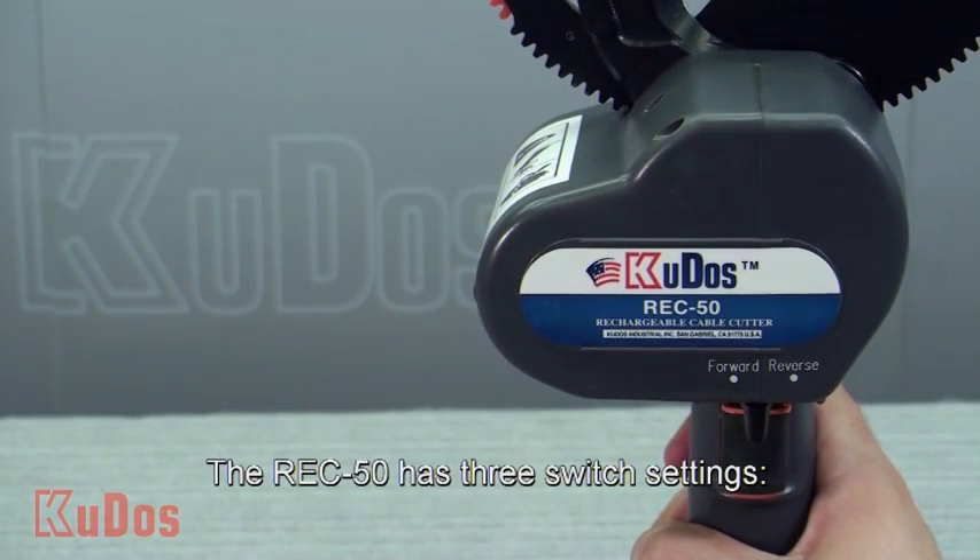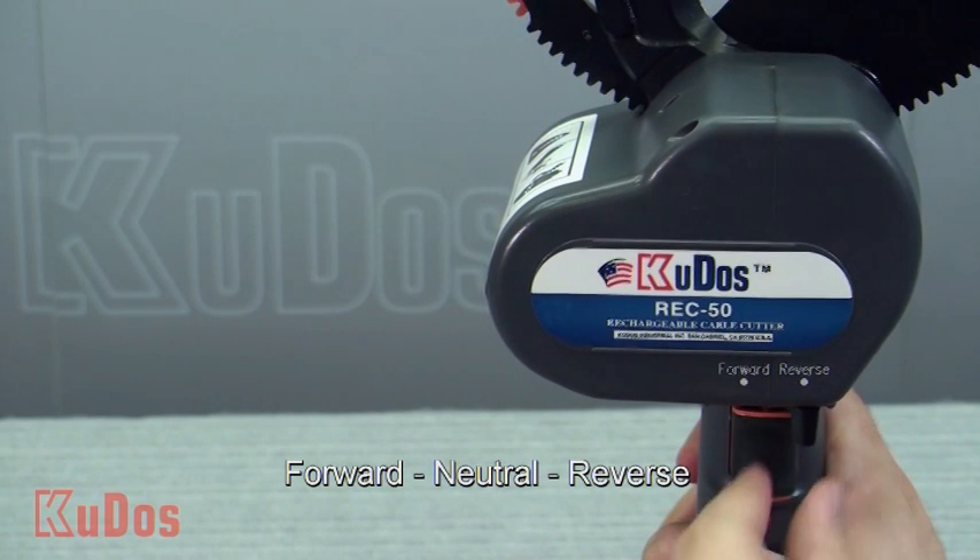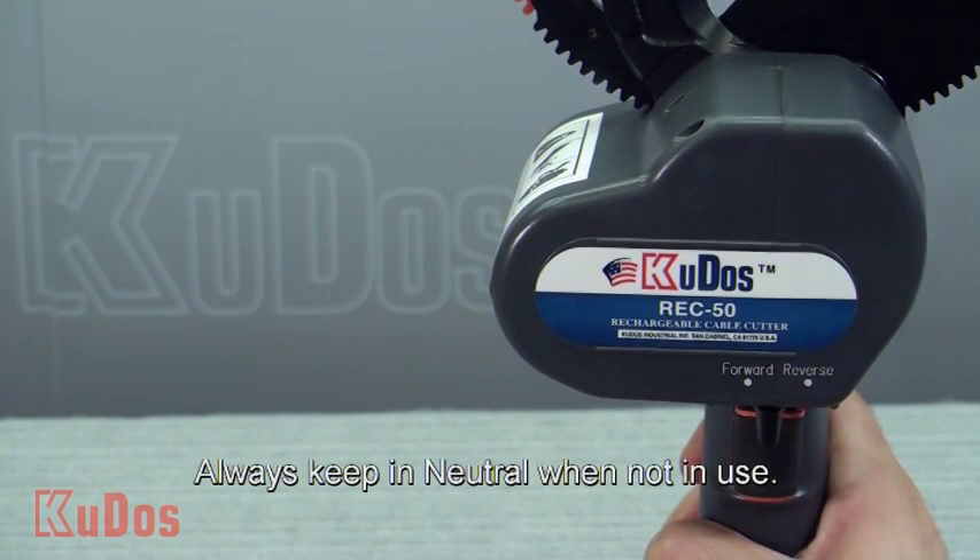The RE-C50 has three settings: Forward, Reverse, and Neutral. Always keep it in Neutral when not in use.